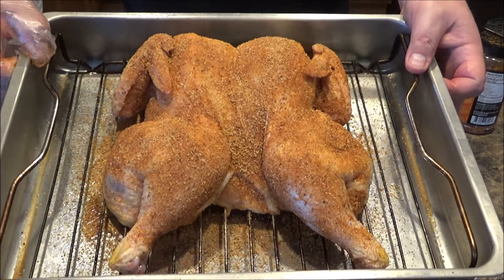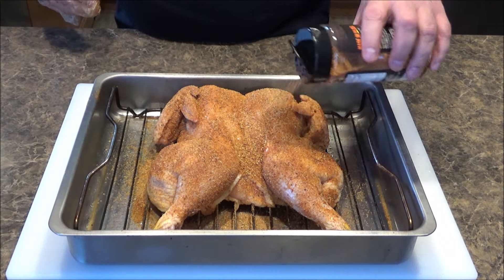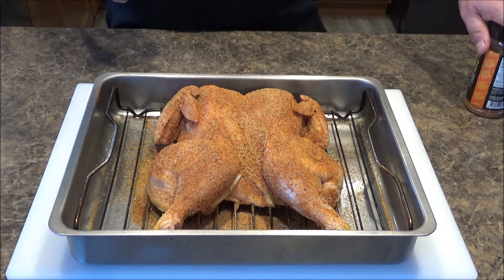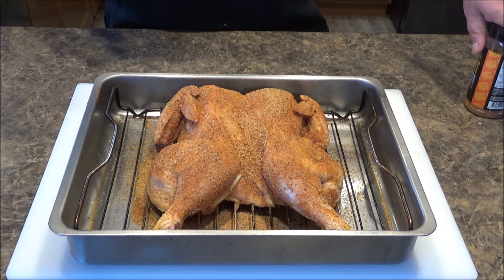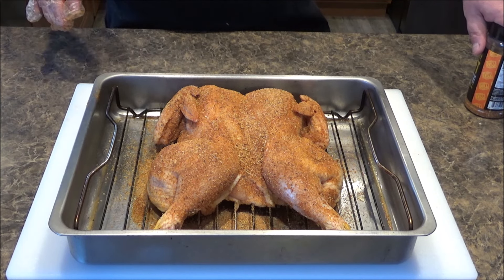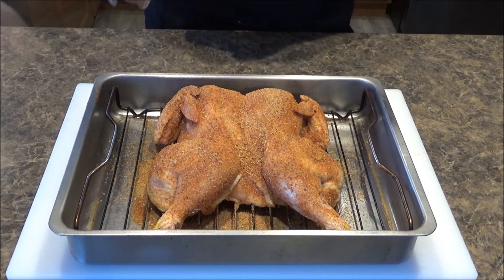Look at that guys — doesn't that just look beautiful? I'm just going to leave this on the counter for a few minutes while I go outside and fire up my smoker. Since it is so cold today, I'm not using a pellet smoker — I'm going to be using my Char Griller Auto-Kamado. I'm going to be cooking this at 275 degrees. Seeing that we spatchcocked it, I'm thinking maybe two to two and a half hours tops. The reason I'm going 275 is because I want the skin to hopefully get a little crispy.